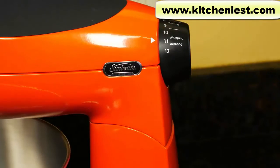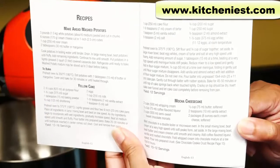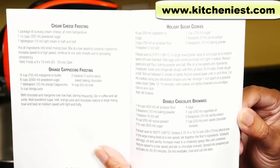Use this dial to select the speed you want. The user manual tells you which speed to use for different tasks. There are also a few recipes in the manual for cakes, cookies, and frosting.